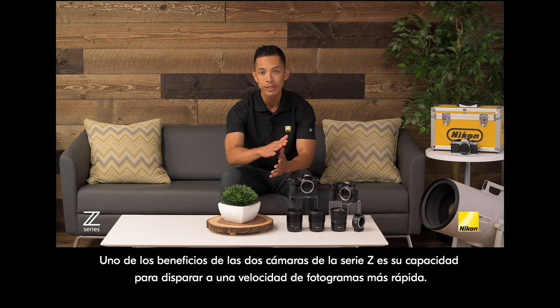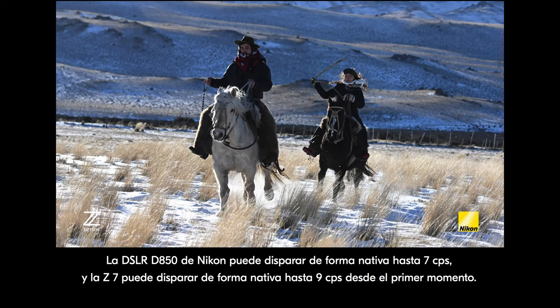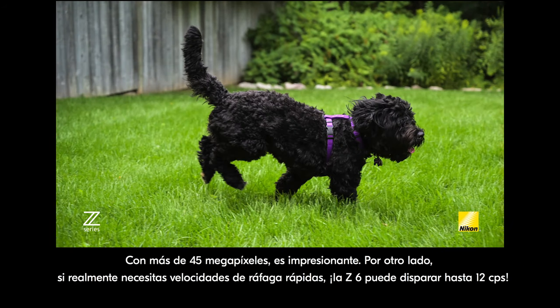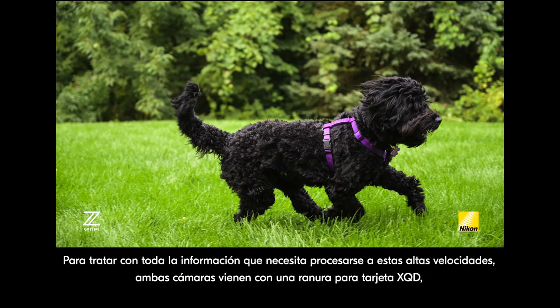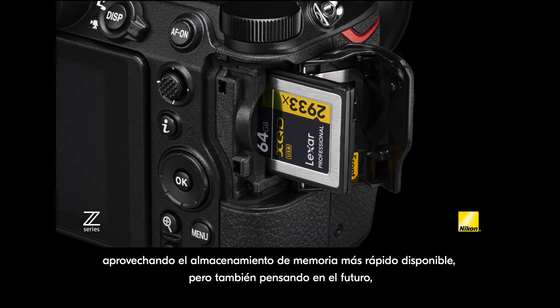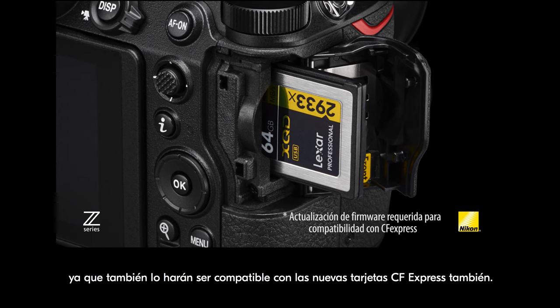One of the benefits of the two Z series cameras is their ability to shoot at a faster frame rate. Nikon's D850 DSLR can natively shoot up to seven frames per second, but the Z7 can shoot up to nine frames per second right out of the box — at over 45 megapixels, that's impressive. The Z6 can shoot up to 12 frames per second. To deal with all of that information that needs to be processed at these high speeds, both cameras come with an XQD card slot, taking advantage of the fastest memory storage available, and they'll also be compatible with the new CF Express cards.